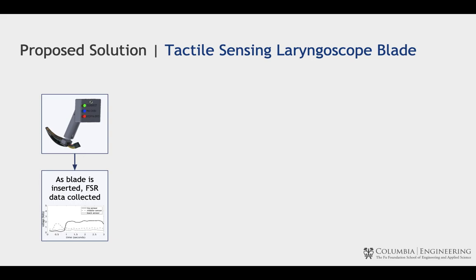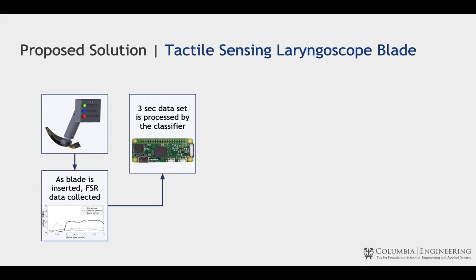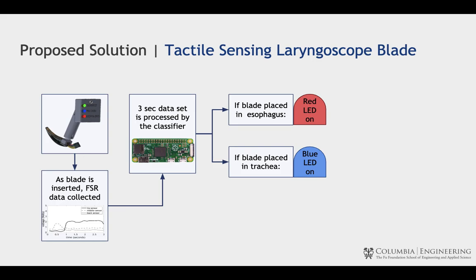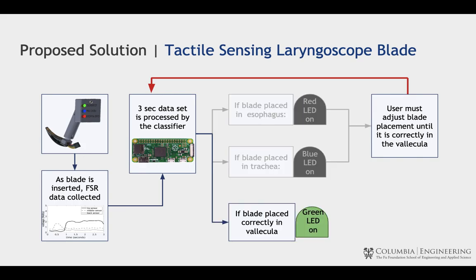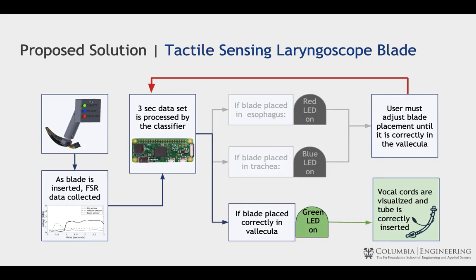As the blade is inserted, the force sensors begin to collect data. The Pi then compares the collected data to previously collected expert intubist data. If the blade is incorrectly placed, the warning LEDs turn on. The user must readjust until the laryngoscope is correctly placed, in which case the green light turns on, indicating that it's appropriate to insert the endotracheal tube.